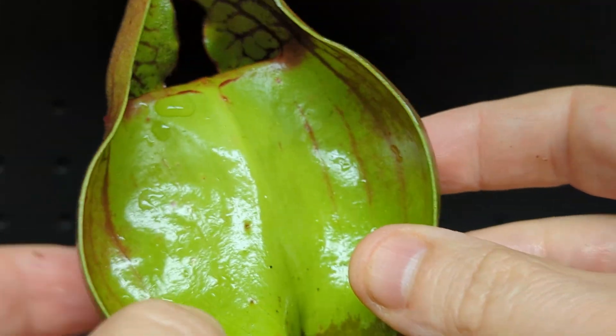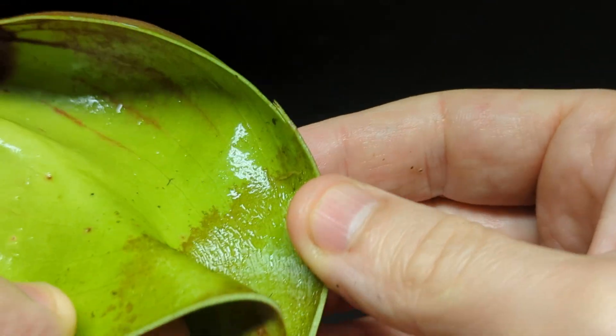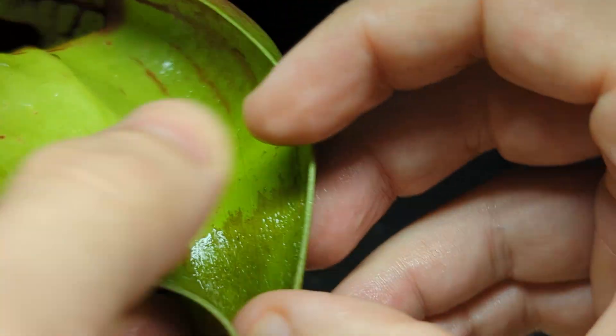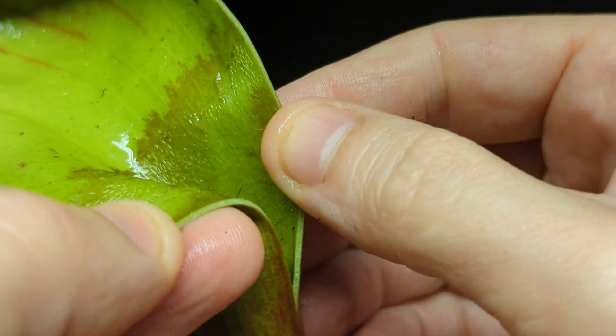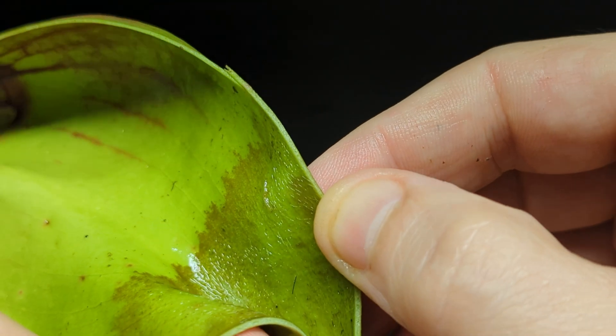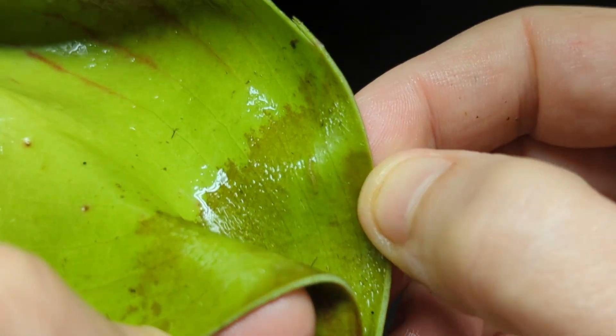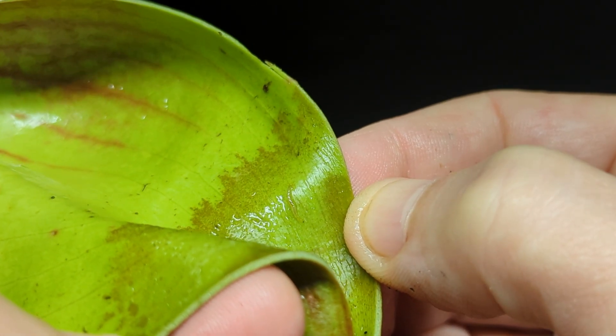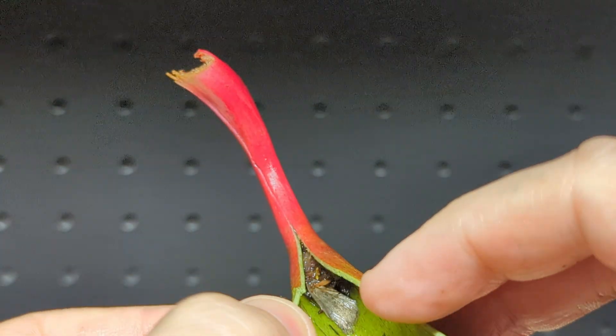The teeth make animals slide in, and remember the water fills all the way up to the brim. But down here we have very fine little hairs, and this region is called the detentive zone. Looking at old literature, people suggest these hairs are for detaining insects that get trapped inside — that's why it's called the detentive zone — but that doesn't really make sense.